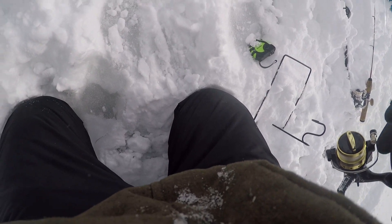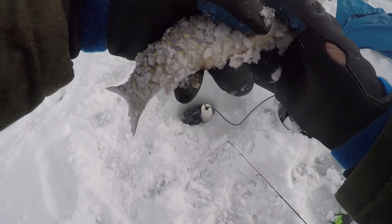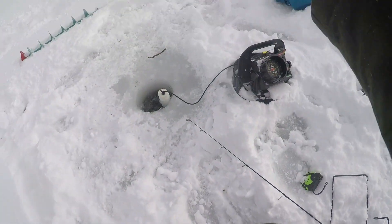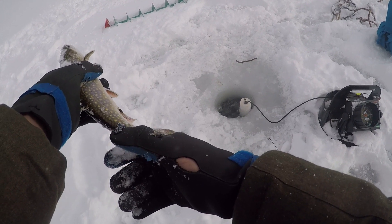Yeah! Beautiful fish. Oh wow, this guy is not as nice as the one you just caught, but I'll take my first brook trout of the season. Beautiful fish. Let him go! Yes!